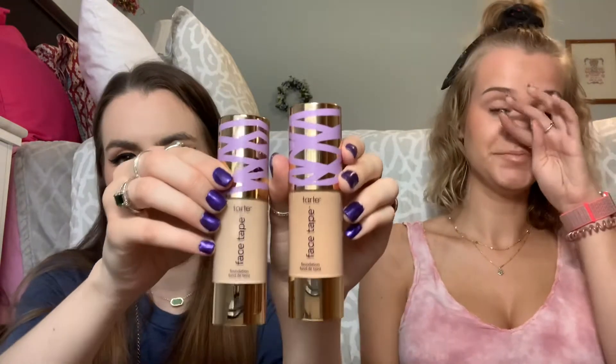We both did the face tape foundation. I got mine in the same color I've been using, which is 12S — that's like bare sand. It's not quite the lightest one but pretty close. And then Olivia got her summer shade, 22N. I'll pull them out so you can see the colors side by side — hers is definitely a bit tanner than mine, but like I said, hers is a summer shade.